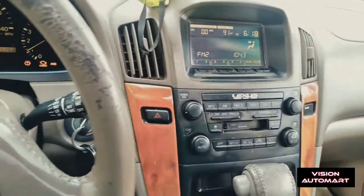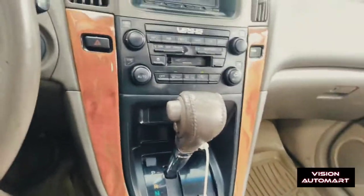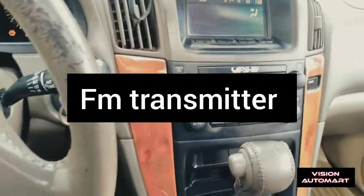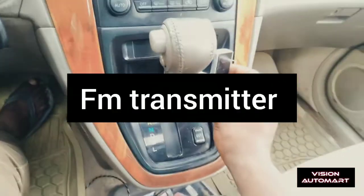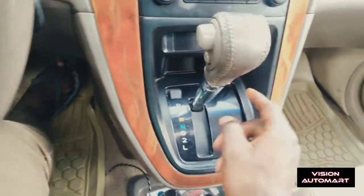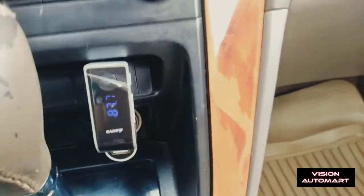You own the radio, so the easiest way to connect your phone with the Lexus RX300 is to get this connector. When you get this, you connect it to the cigarette lighter. It then writes an FM radio frequency — it shows 87.5 — so that's where you set it.